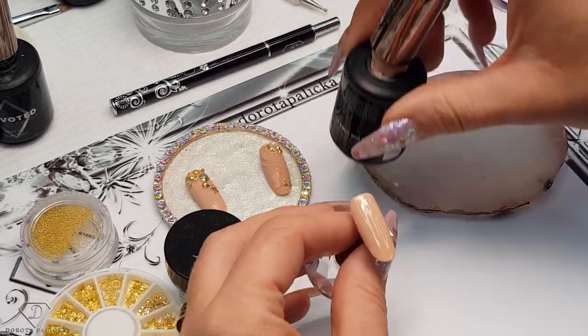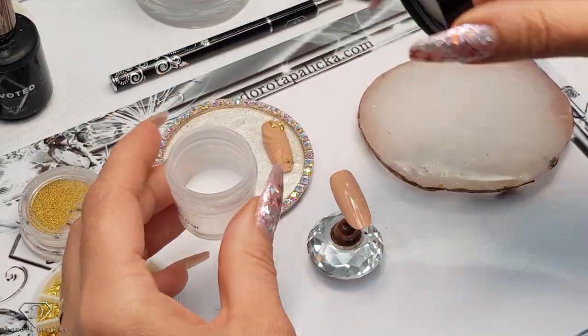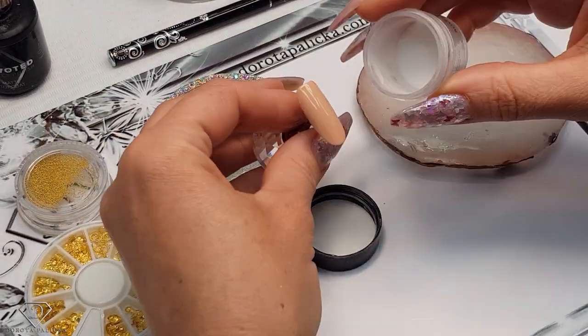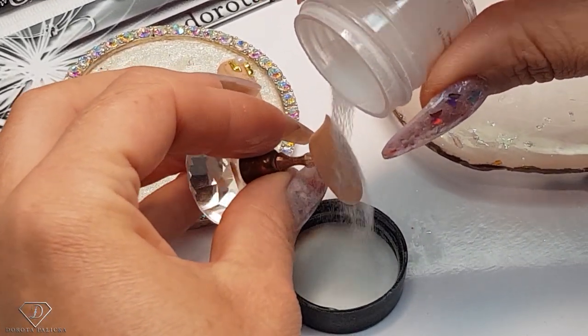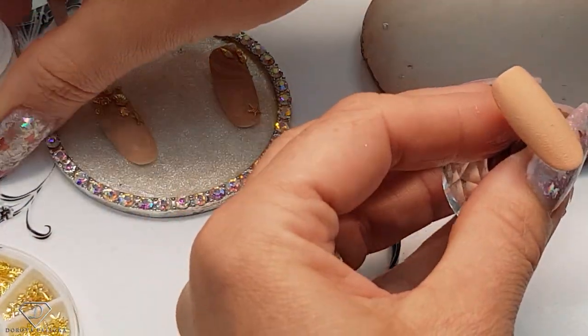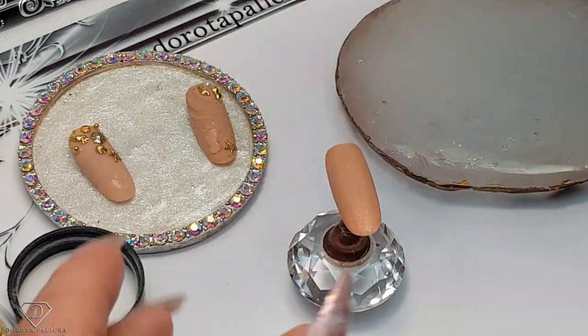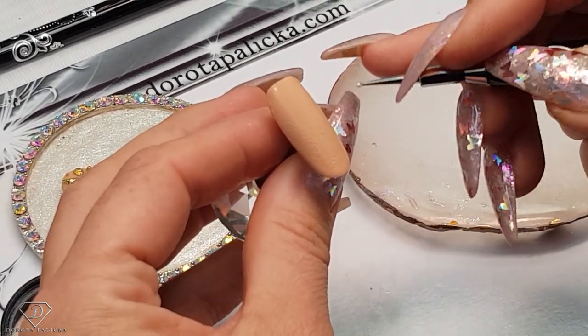Okay, and now let's move on to part two of this design. I'm going to sprinkle it with some clear acrylic powder, just so we get the sand texture. Put a decent amount of it, and then using a dotting tool we are going to do some carving in the sand.